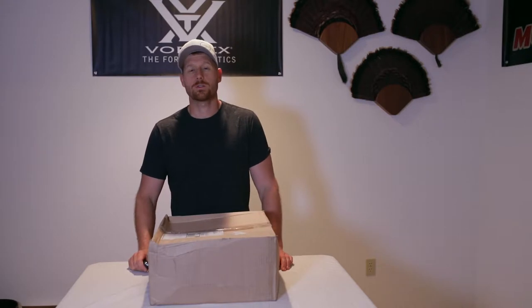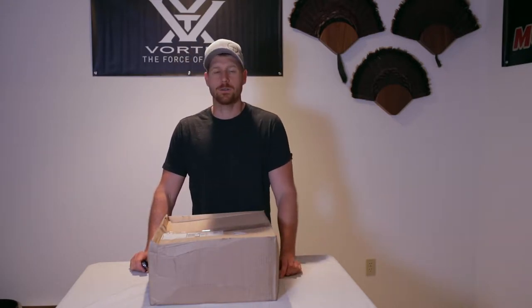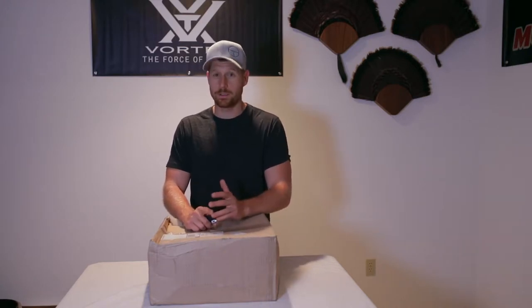Hey guys, this is Dan with Transing Outdoorsman. I wanted to continue our boot conversation that we started not too long ago. Something really important: it's the early part of summer and some of you guys are going to the Arctic for sheep or caribou, some of you are going in the western states for mule deer or archery elk.